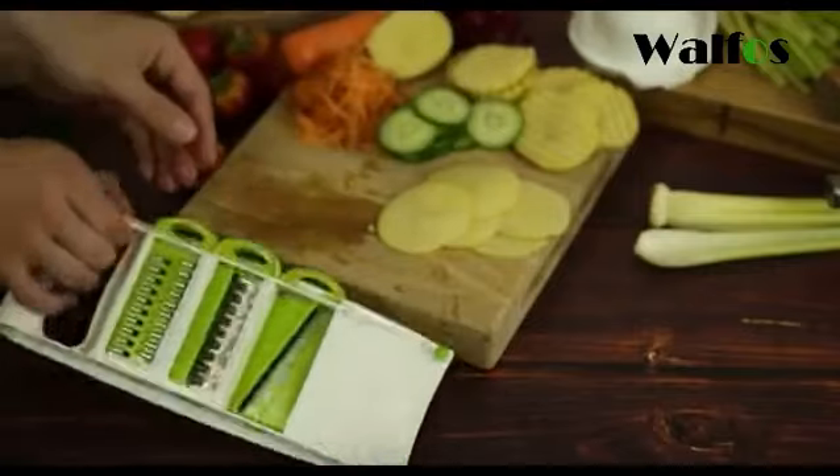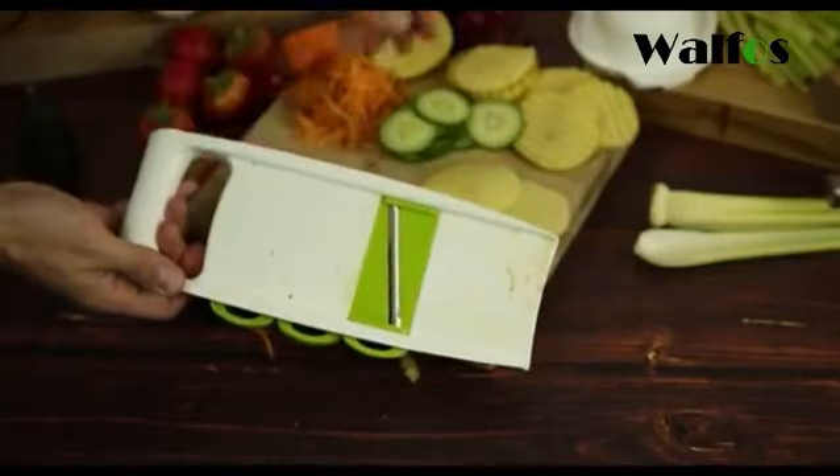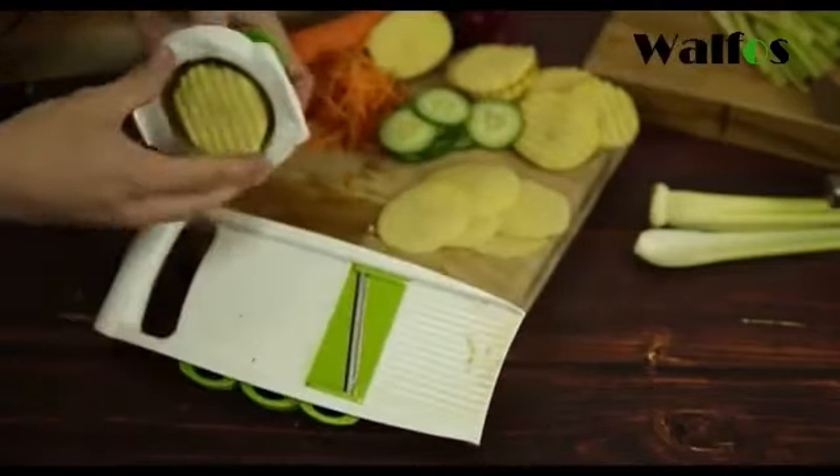Again, the stainless steel fruit and vegetable slicer is really really handy, and the blades are fantastic — very very sharp — and I really would recommend them.